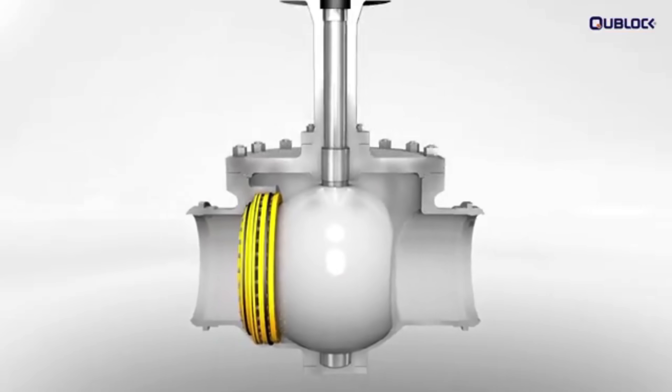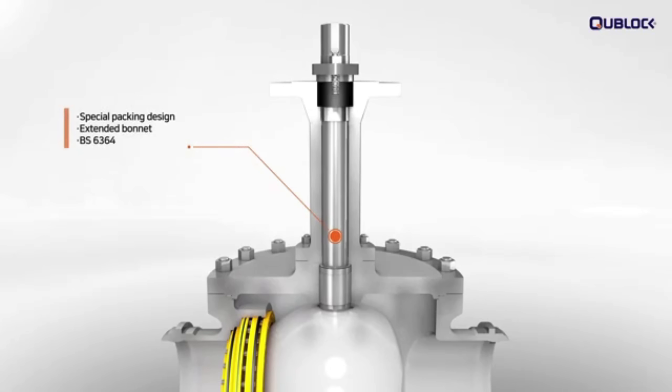The extended bonnet and special packing design are designed to provide excellent throttling or on-off control of liquids and gases at cryogenic temperatures as low as minus 196 degrees Celsius.